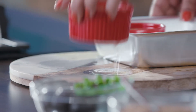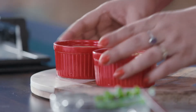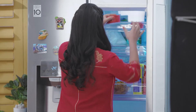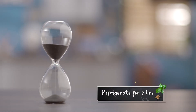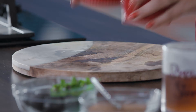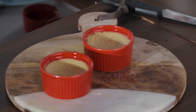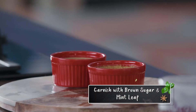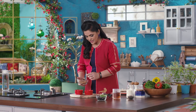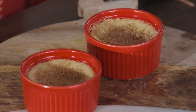I will put them in the refrigerator for 2 hours so they will set properly. The crème brûlée is now set. For the final step, I am going to sprinkle some brown sugar on top and caramelise it with a blowtorch.